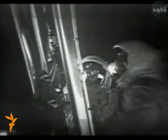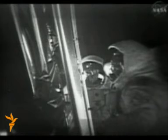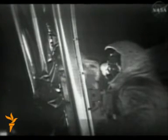For those who haven't read the plaque, we'll read the plaque that's on the front landing gear of this LM. There are two hemispheres, one showing each of the two hemispheres of Earth.